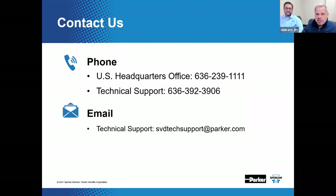Sporlin is always here to assist you with your air conditioning and refrigeration flow control needs. You can reach us by calling the general number for headquarters at 636-239-1111. Or you can call our technical support at 636-392-3906. Or you can always shoot an email out to sbdtechsupport at parker.com. And we're here 24/7 at www.sporlin.com.